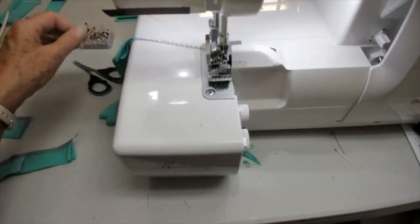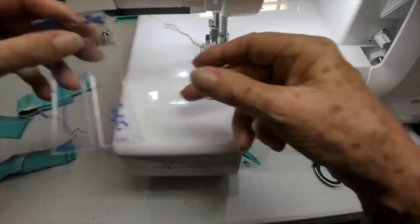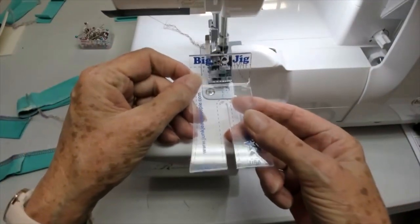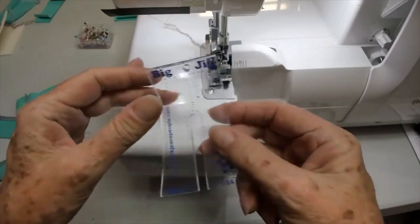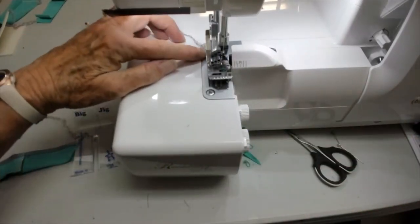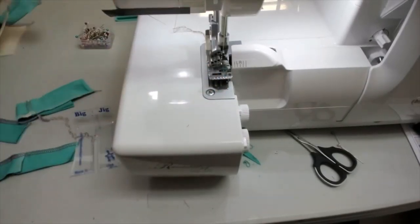The next thing to consider is using a hump jumper. This one is called the Big Jig — it's very good. If you don't have one, you can just fold up pieces of fabric until they're quite thick, thicker than you think. Pop it under the back of the foot, behind the needle, and that's going to level it out.